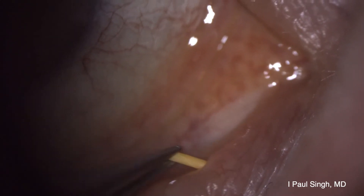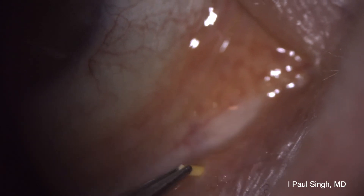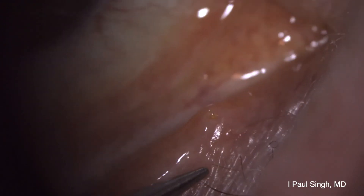Now I'm about three-quarters in — going to gently just push it further, just tap it in now with my forceps. Again, once you take the time to punctally dilate and then aim towards the nasal bone and properly position the eyelid, it's a very efficient procedure.